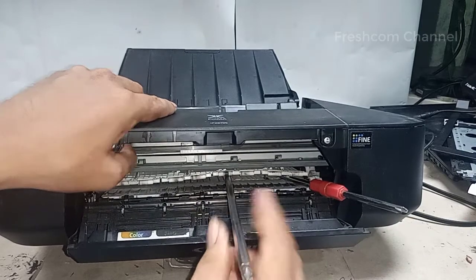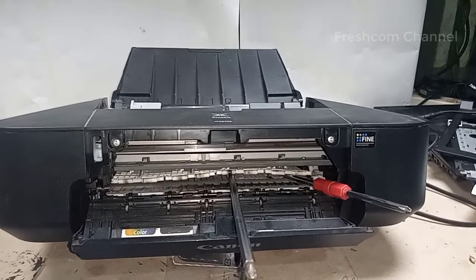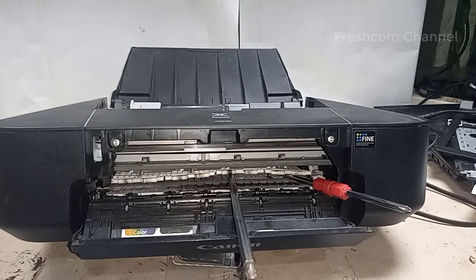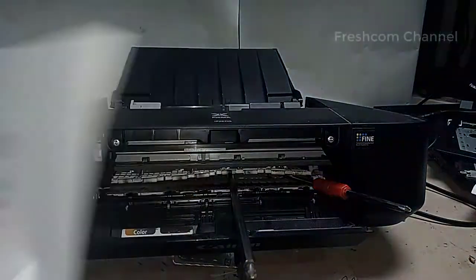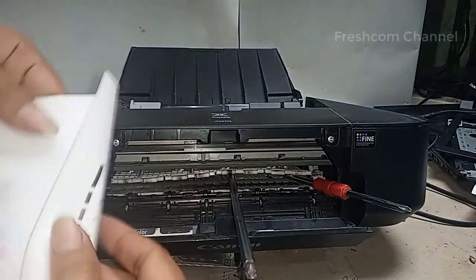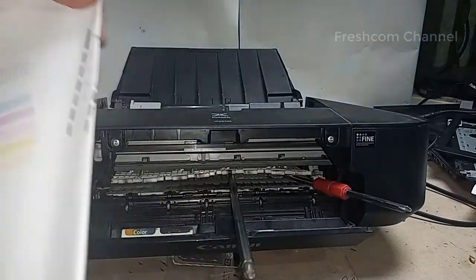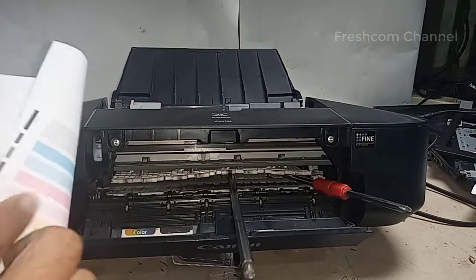Tapi kalau seandainya cara ini tidak berhasil, ya mungkin kita perlu membongkarnya. Ini ada kertas. Coba mari kita lipat-lipat saja untuk membantu dorong.